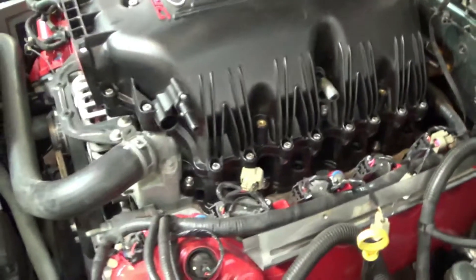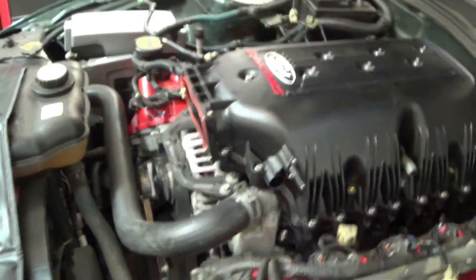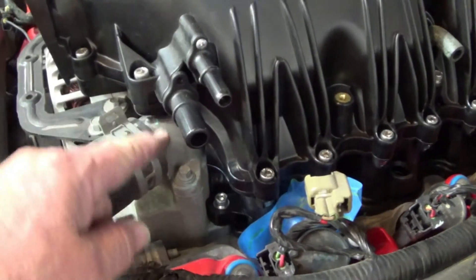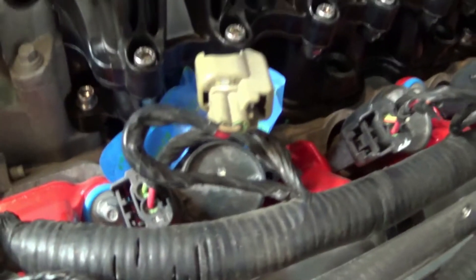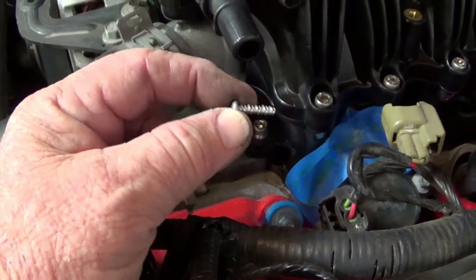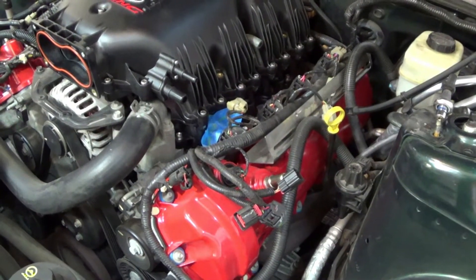It looks like everything is on there. I'm going to put this vacuum connection back on and then install the throttle body. When I put the injectors in I did put a little raw oil on the O-rings. I also put a piece of tape over that injector hole simply because this is the very kind of thing you can drop something down into when installing injectors. Again, out of caution - I've been down that road.